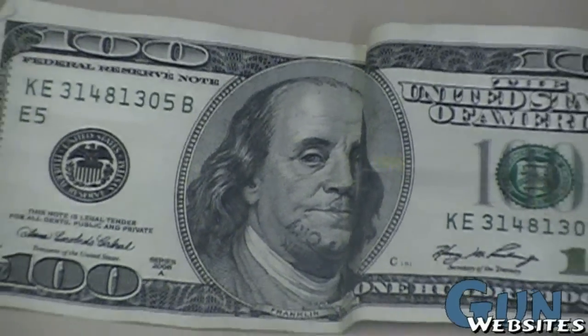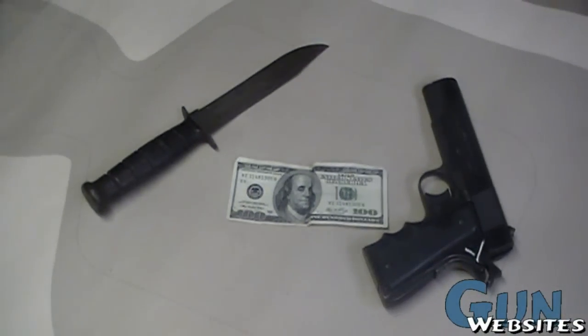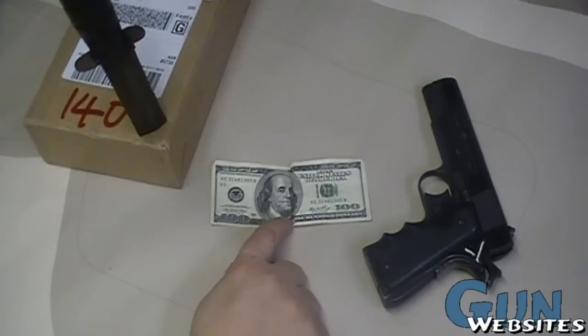We've invited Benjamin Franklin to this video because we're going to be talking about money and finances and stuff like that, but we also have a 1911 on the table. We're going to be unboxing this box here in just a minute, but let's talk about why we've got Benjamin Franklin sitting here on the table.